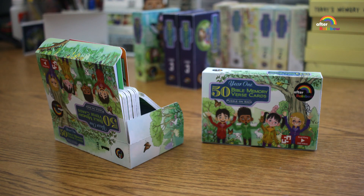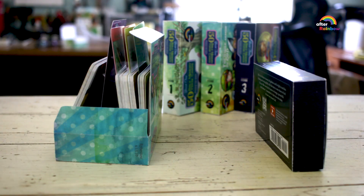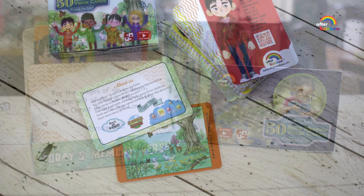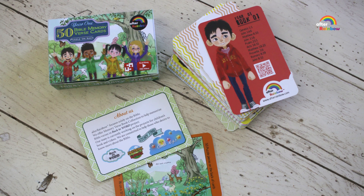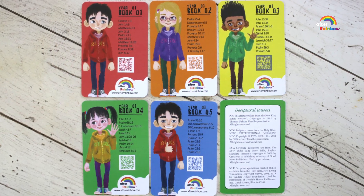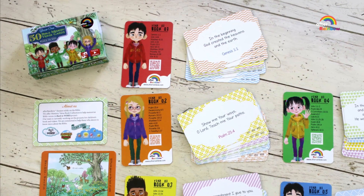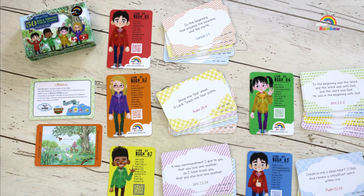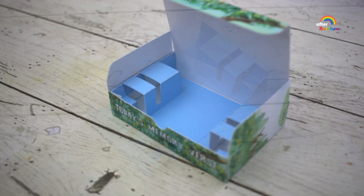Hi, we are introducing Bible Memory Verse cards that come with free audio clips and the puzzle game. Each set includes 57 cards: 50 Bible Memory Verse cards, 5 pages of content with QR codes, and 2 description cards. It comes with a thick paper box for storage. Also, you can download the card stand template from our website for free.